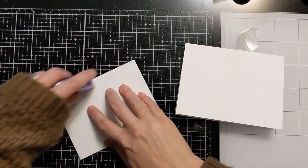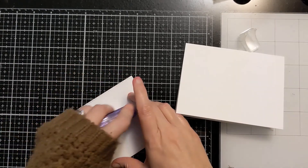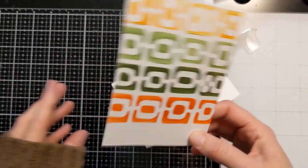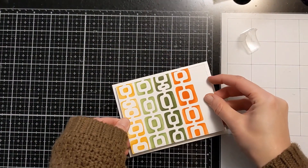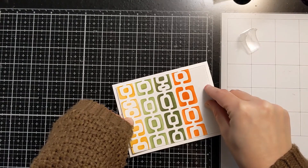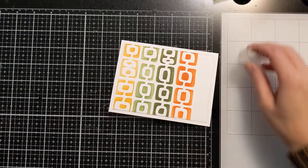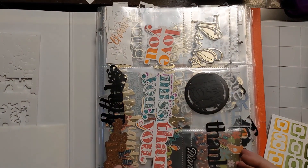I'll use some tape runner to attach it directly to the card base. It will have a nice little white border. If you don't like that much white, you could absolutely decorate around the edges with some ink blending or something else. But I tend to keep it pretty clean and simple, and I like quite a bit of white space. So just lining this up, attaching it down, making sure it's straight with the same amount of edge around each side.